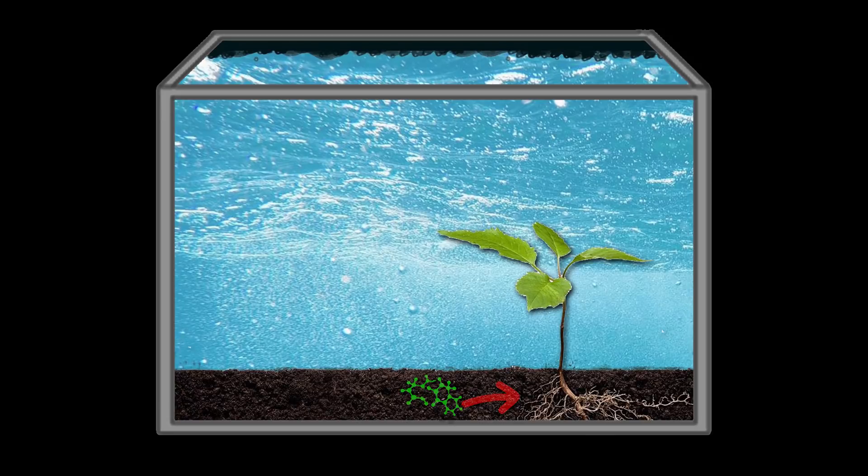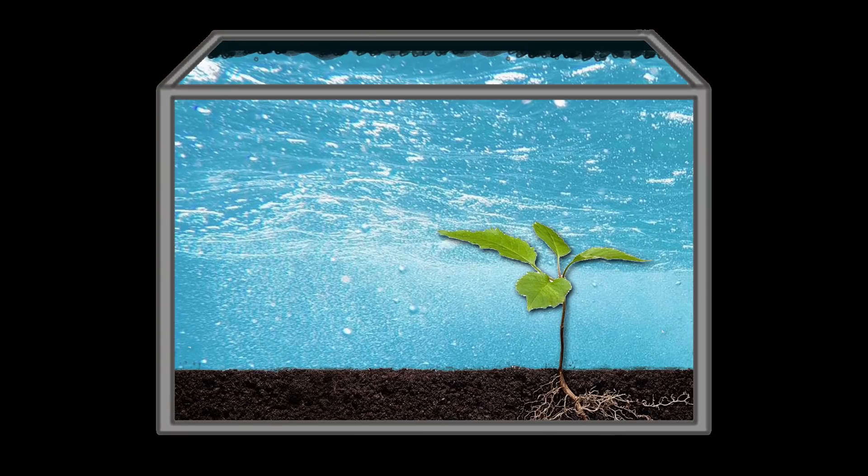Aquarium plants take nutrients in two ways. First, they take nutrients from their roots — heavy root feeders like Amazon swords will need nutrients coming in from the roots. Second, they get nutrients from the water column. Stem plants and plants with rhizomes like Anubias or Java ferns take in nutrients from the water column.